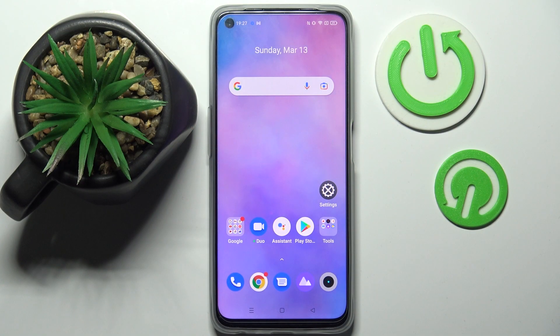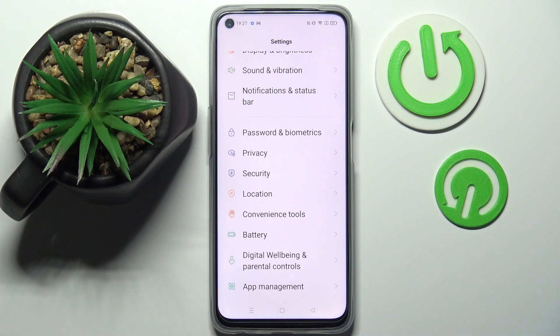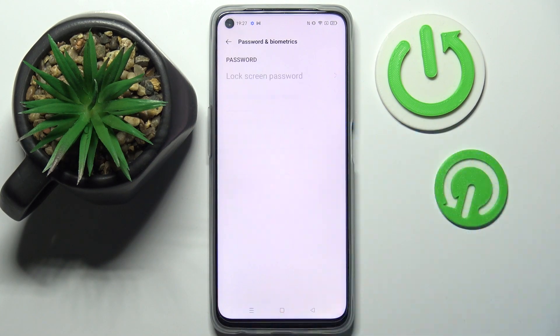Hi! In front of me is the Realme 9i, and today I would like to show you how you can add face data on this smartphone. First of all, go into Settings. Now choose Password and Biometrics, click on Add Face, and enter your current login method.